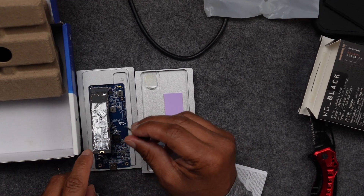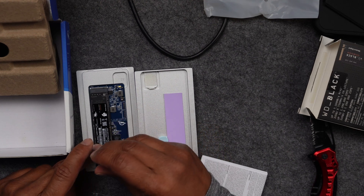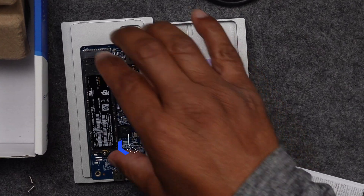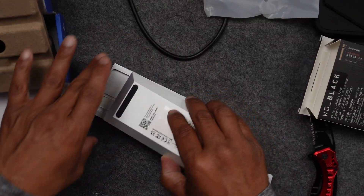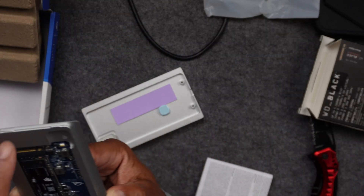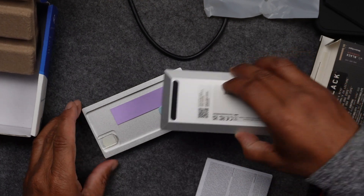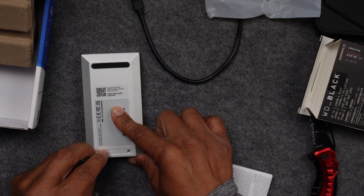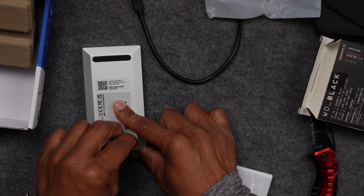I took the screw that was on the little small motherboard to hold the drive down — the screw is magnetic so it sticks to the screwdriver. Everything is in place with a good solid connection. Place the cover back on, line up the two little divots on the bottom into the notches, slide it forward, lay it down, and put the two original screws back in.